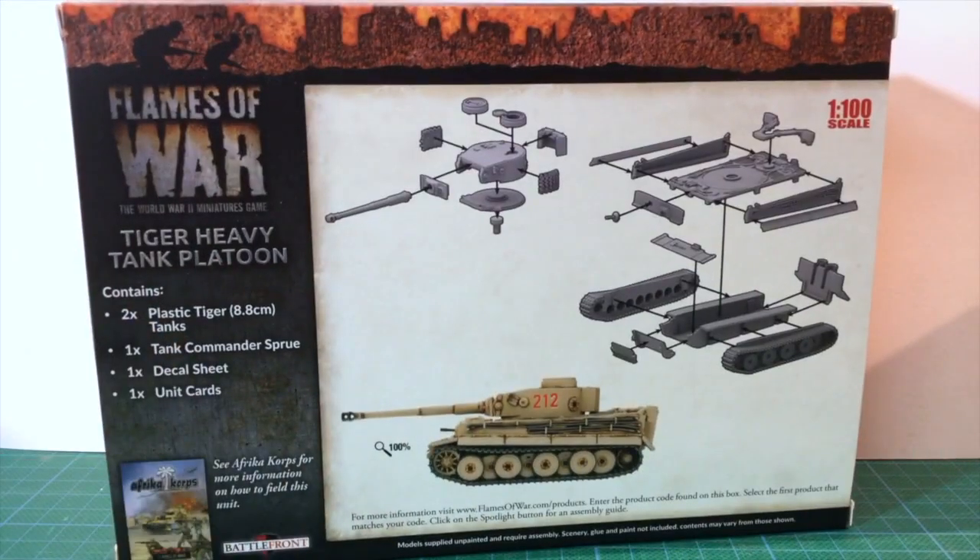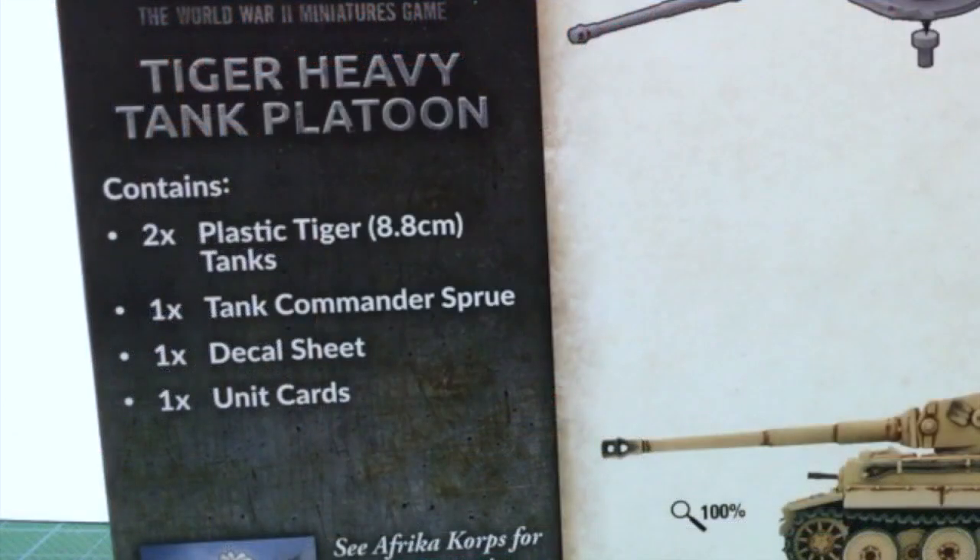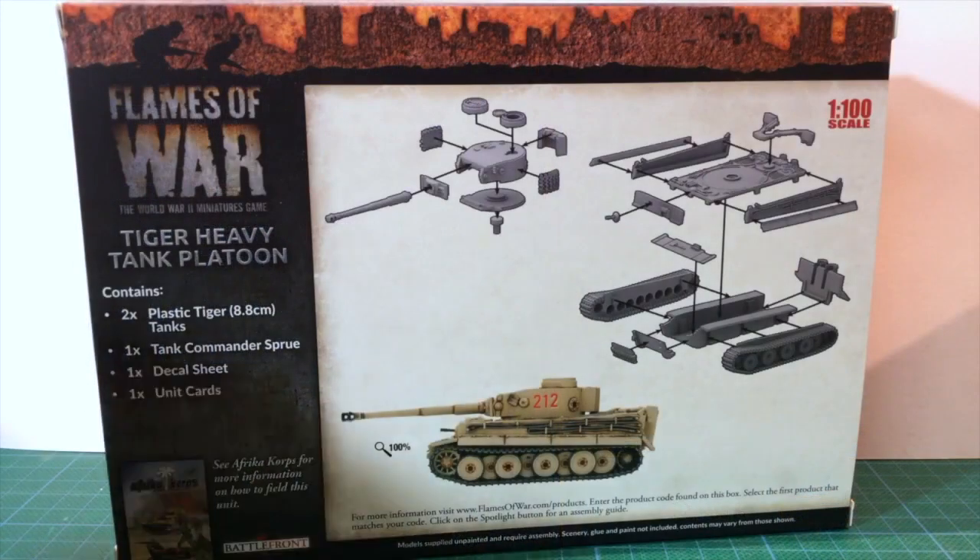If we look at the back of the box, there's an exploded assembly diagram and an image of an assembled tank finished in Africa Corps yellow-brown. The box contains two Plastic Tiger I tanks, one Tank Commander sprue, one decal sheet, and one Flames of War 4th edition unit card.